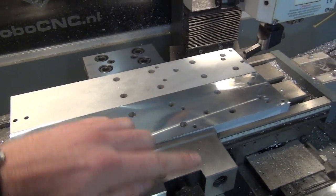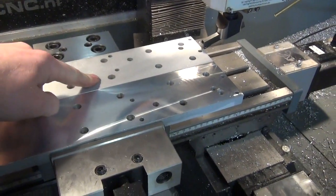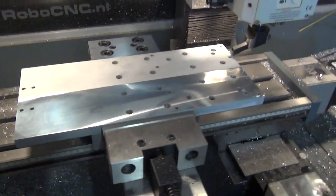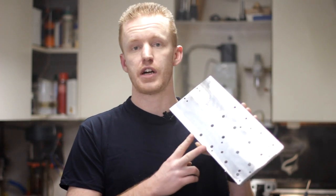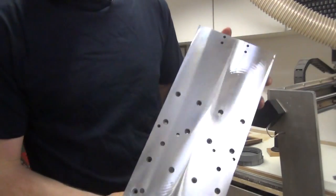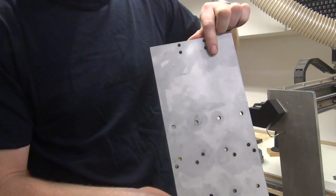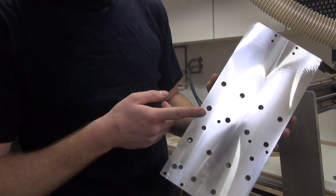I did not have enough travel on my Y axis, so I turned the part over. I hope you guys liked it — you will see this piece in further videos when I start working on the new CNC router. If so, click the like button, share, subscribe — whatever. Thank you.